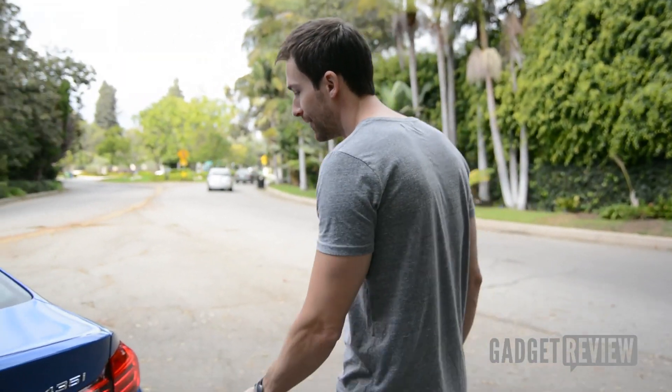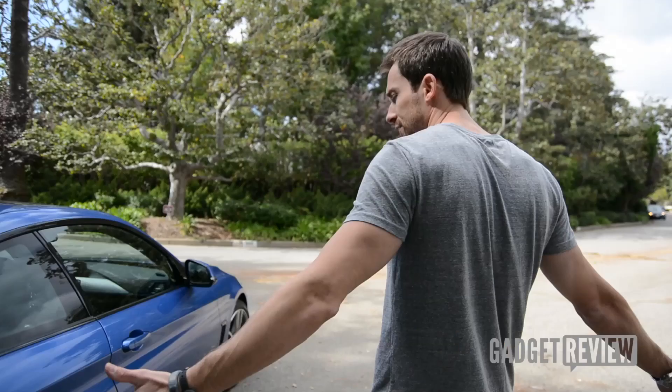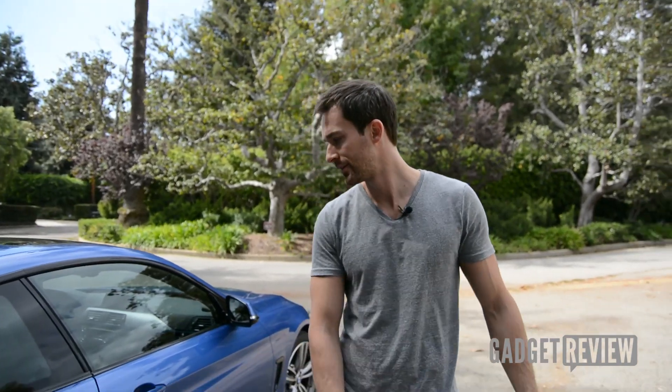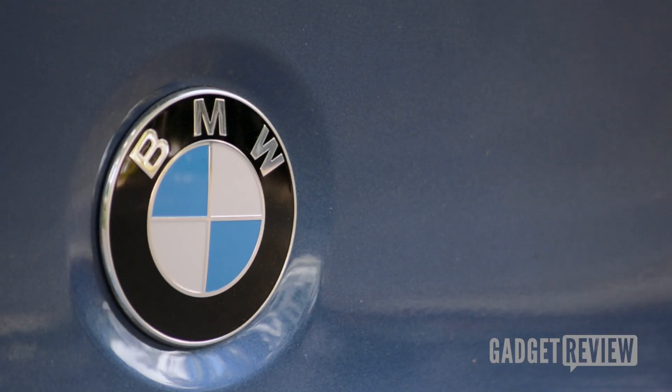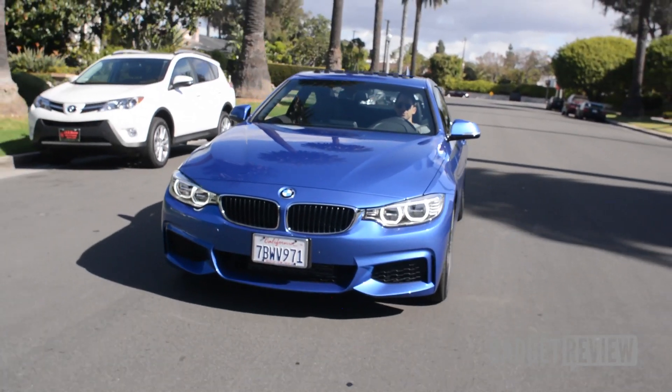There's a four badge here — it's a four. That's the exterior of the 435 with the M package. It's a pretty good-looking car, and it's grown on me in the four days that I've had it.